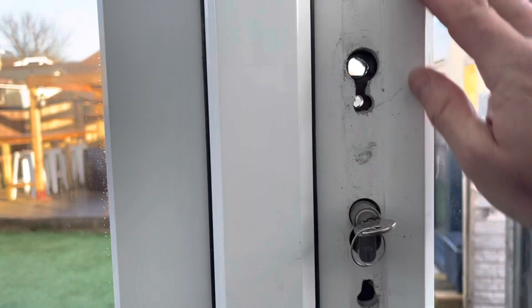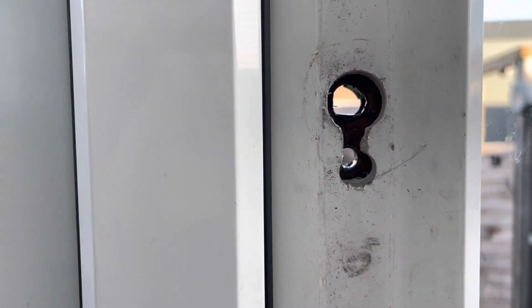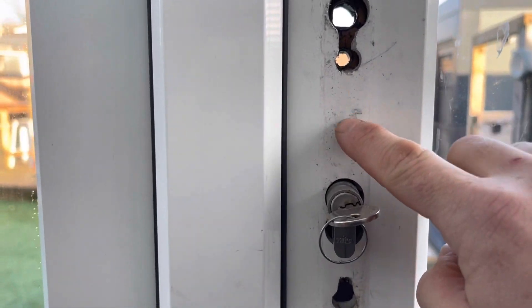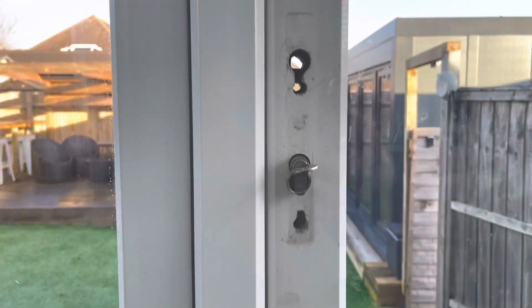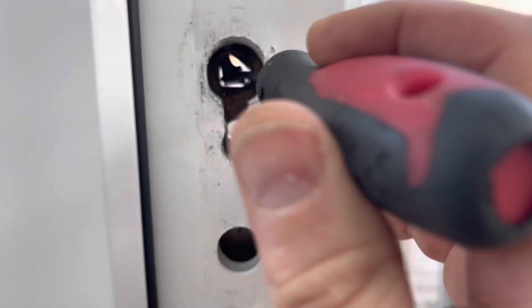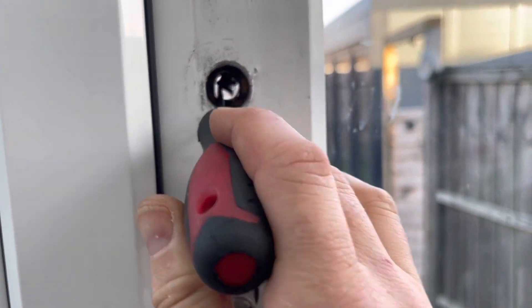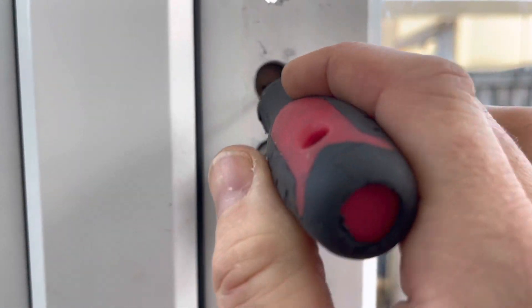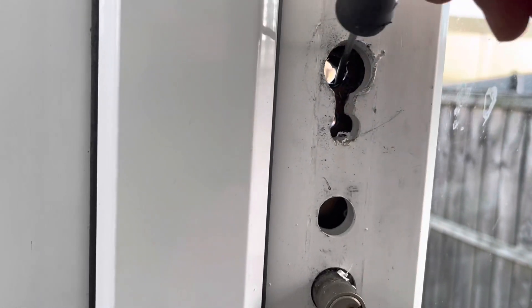We've got a failed mechanism here. The spindle's completely shot to bits and the gearbox is gone. I'm going to drill a little hole here — sometimes there's a secondary spindle — hopefully we can get it open because it is proper locked. I've just drilled the heart of it and there's nothing else there. I think we're going to struggle.